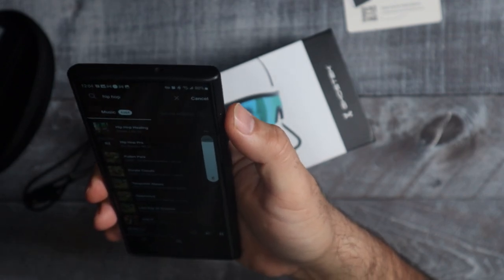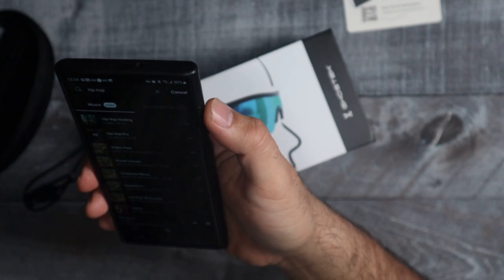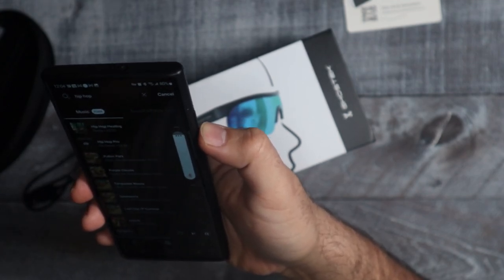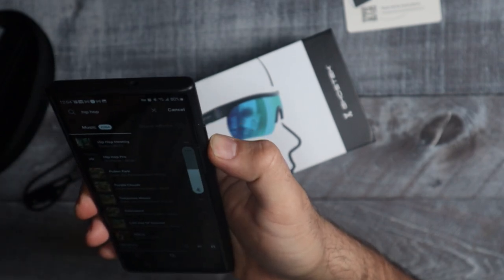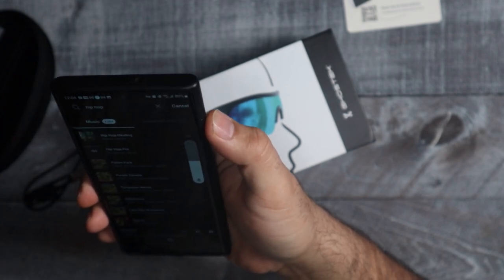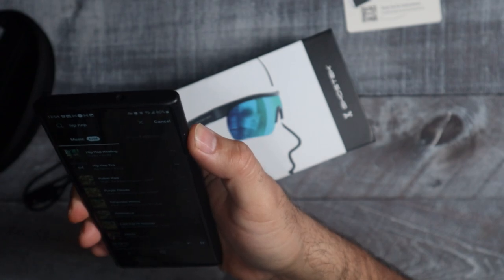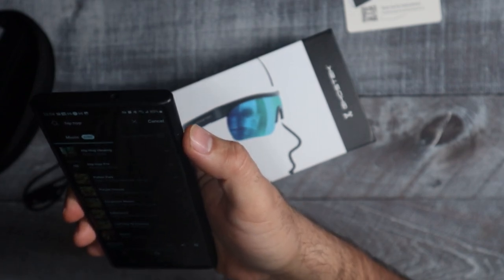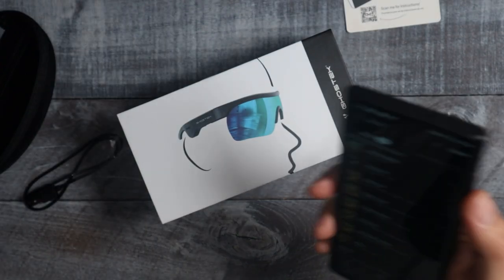It sounds good. Because it's an open-ear design it's not going to be like having earbuds right in your ears — you're not going to feel that bass — but you can definitely hear this if you want to listen to music and still be able to listen to all your surroundings. Even if you're driving and you still want to be able to hear traffic, these are perfect for that. I can hear the music and it sounds good, but at the same time I'm not completely submerged in the music where I don't know what's going on.